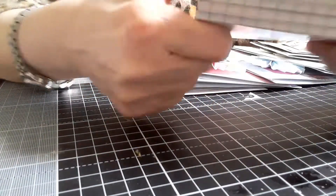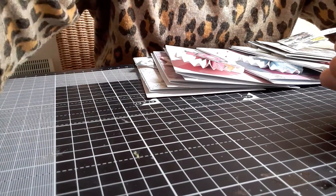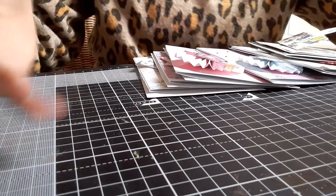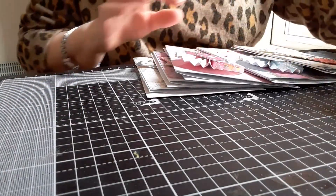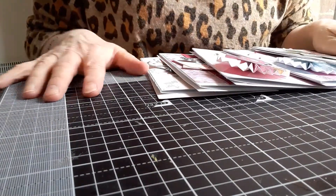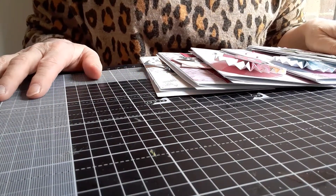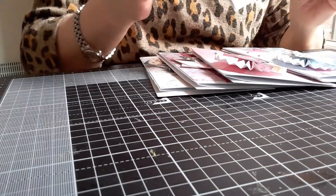I mean, I suppose we could make little notebooks quite easily ourselves with copy paper or lined paper and do the same thing. Then I thought, well, I want to make something with the embellishments and rosettes that I had made. So I made five cards, just very simple.